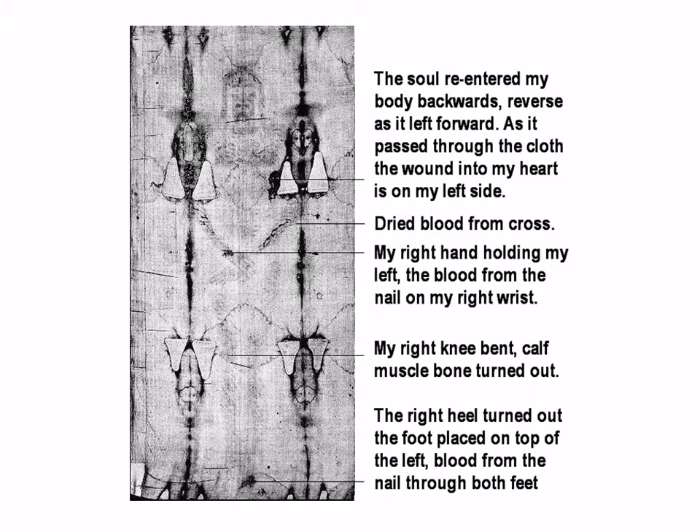This is the typical shroud. The soul re-entered the body backwards — reverse of how it left forward on the cross. As it passed through the cloth, the wound to the heart is on the left side. Dry blood from the cross, the right hand holding the left, blood from the nail on the right wrist, the knee bent, calf muscle, bone turned out, the right heel turned out, foot placed on top of the left, blood from the nail through to both feet.